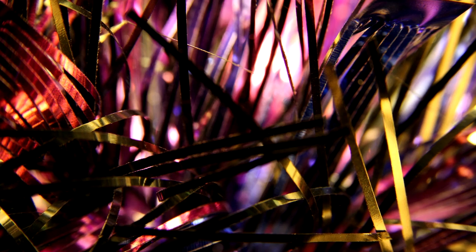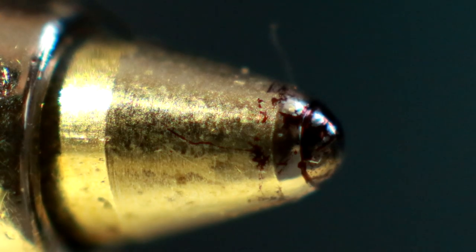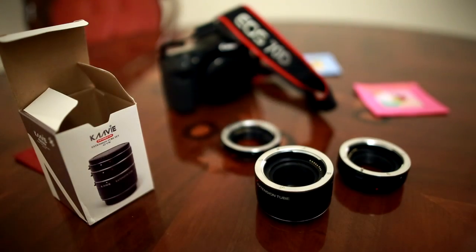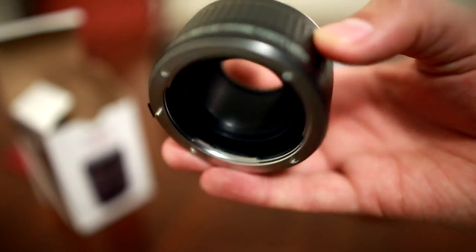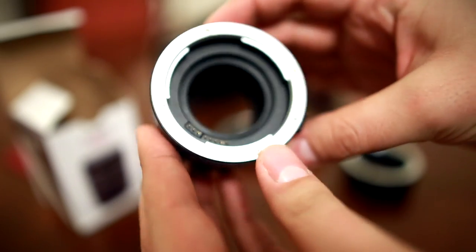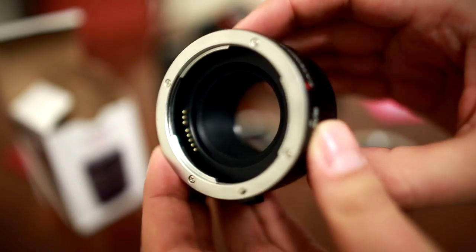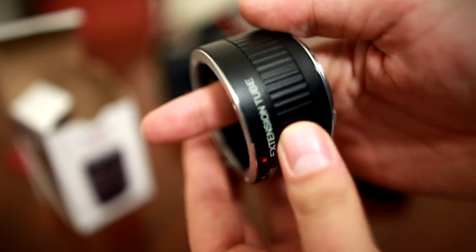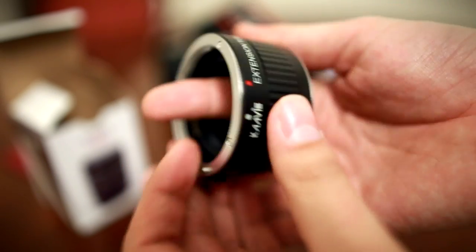How can you get seriously close-up pictures in your photography without spending lots of money on a dedicated macro lens? There are a few different ways, but the most popular is to try using extension tubes with your lens. Extension tubes are essentially tubes full of air, and they push your lens away from the camera's sensor, which enables you to focus much more closely than normal.